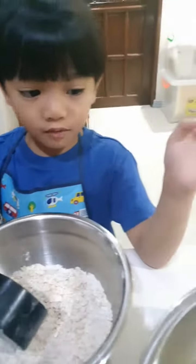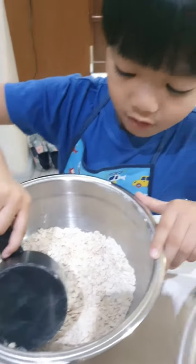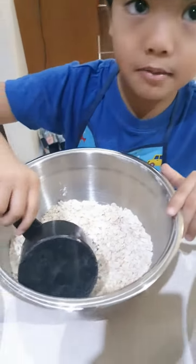Next we mix the wet and dry ingredients together. I'm going to pour little by little while mommy's mixing.